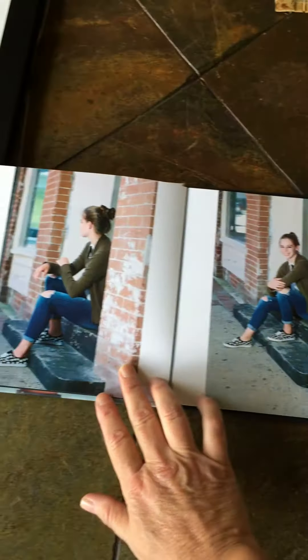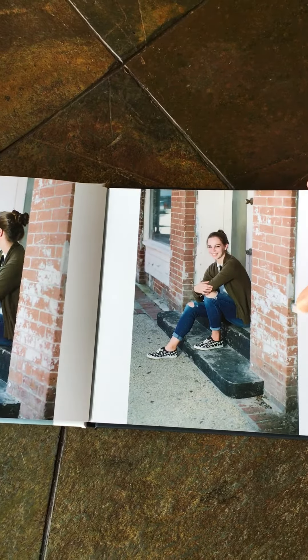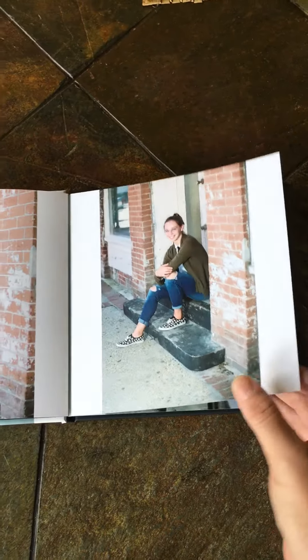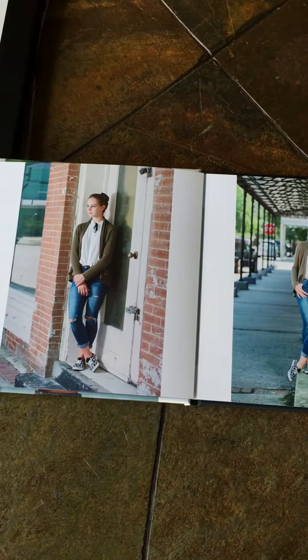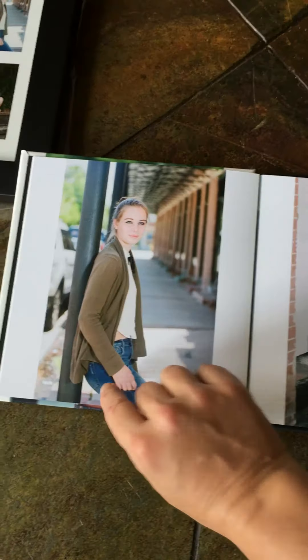You'll see as we turn the pages it's nicely laid out with the portraits that you chose. It does come with 20 portraits, and you get to choose those portraits and the layout that you would like to include in your album.